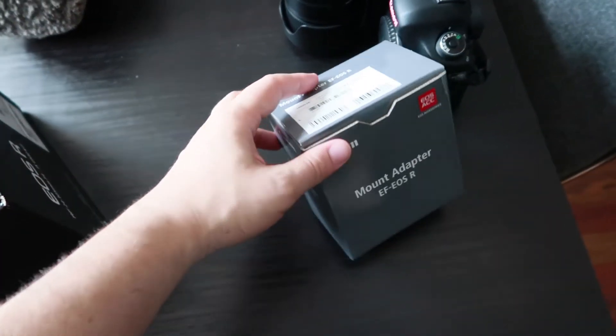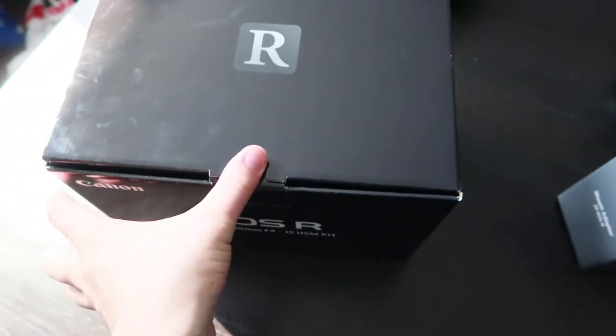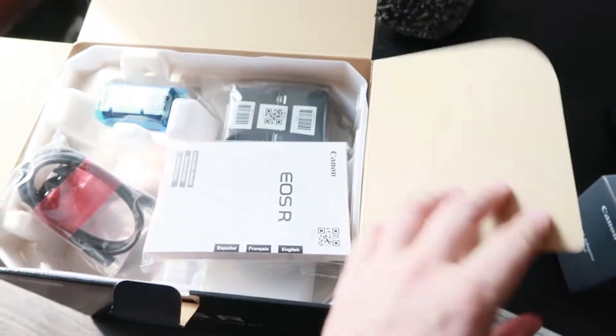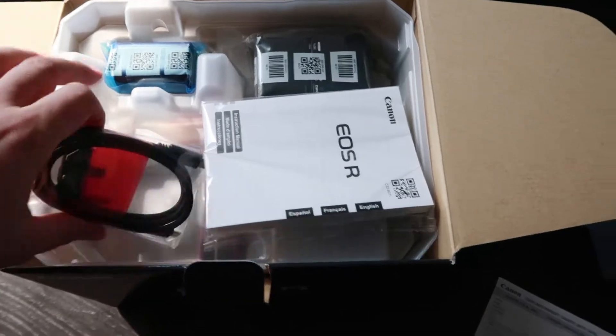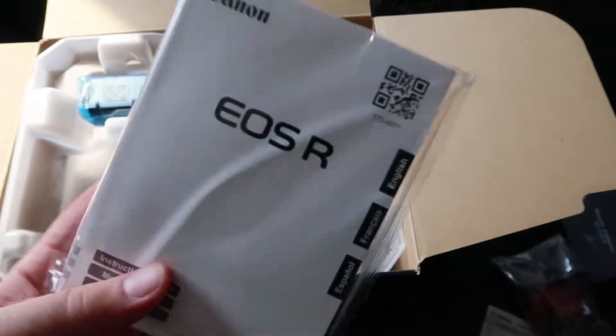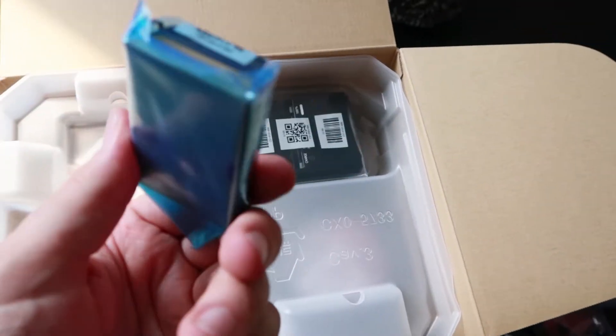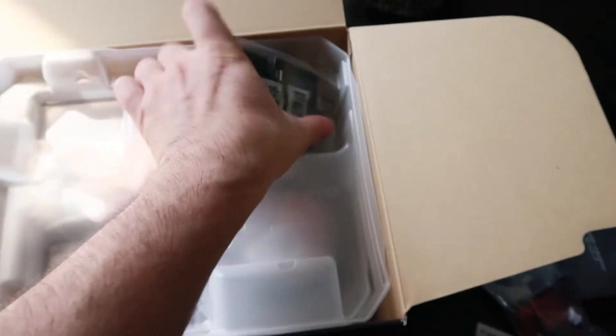Shall we open up the adapter first? No — you guys want to see what's in here. Let's do this. There we go — paperwork, some cables. I'm not going to talk about the specs of this camera, that's all over the internet, you can just Google it. And look — it comes with the charger, that's nice.